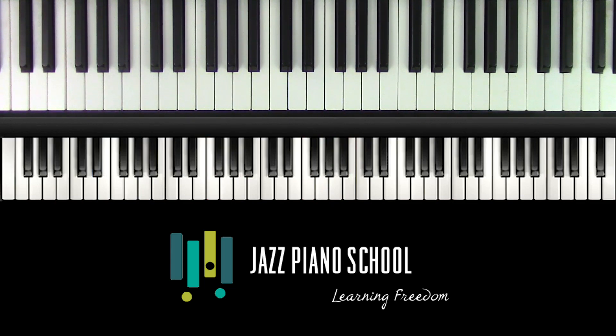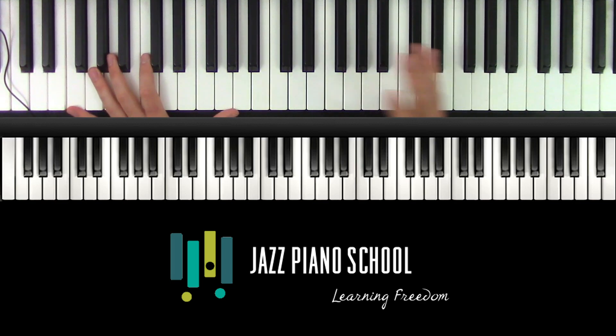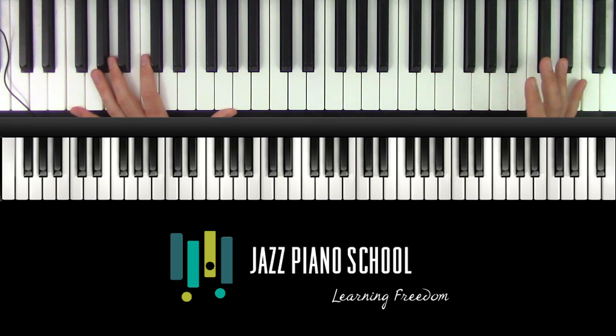Very, very boring, right? So what do we need to do to spice that up? We need to use different rhythms. We need to use, more importantly, different phrasings and flow — the flow of our lines over the top.